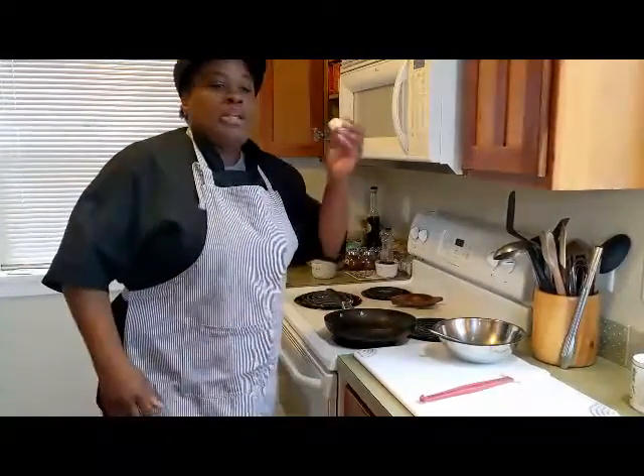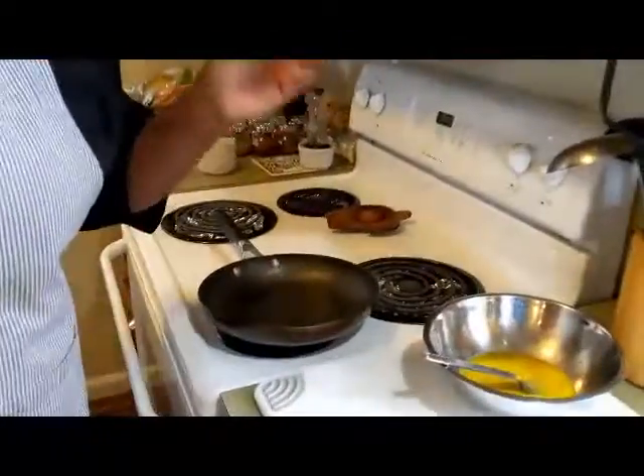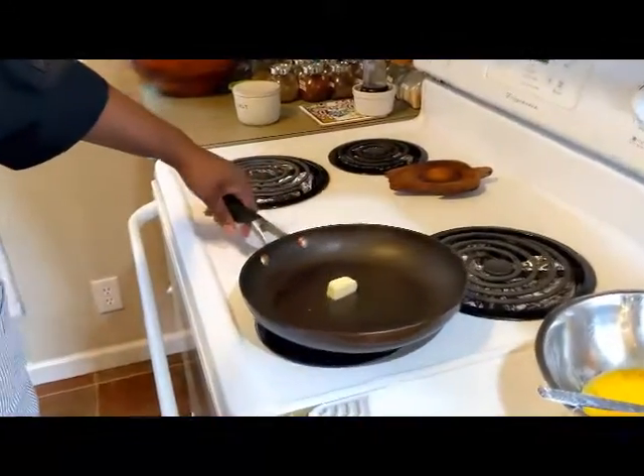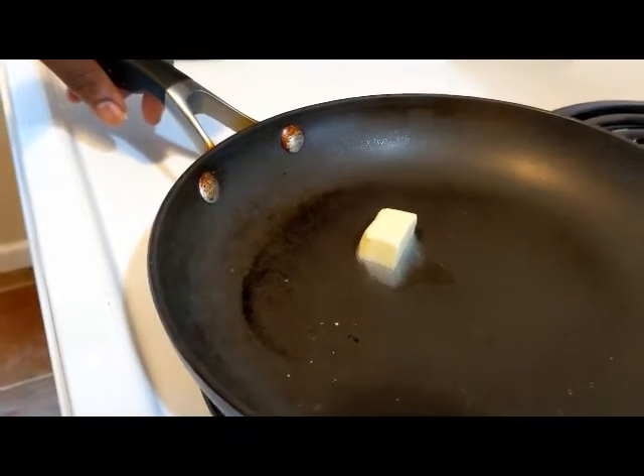So what I'm going to do is go ahead and put my butter in, and that's going to give you an indication of when I'm ready to put my eggs in. I'm going to toss the butter in there — oh, look at that, it's moving. Now it's moving good.